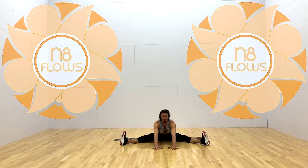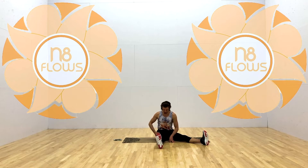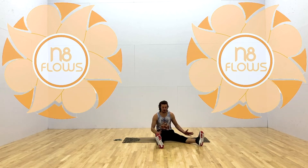Three, two, one — come back up. Awesome. Now take your right leg and bring it directly in front of your right hip. Take your left leg and, after grounding the hands, squeeze the left leg over towards the right side. Exhale, exhale, come down. Let's go for seven — inhale, squeeze. Six, five, stay active in the right leg. Four, three, two — last one — and come down.